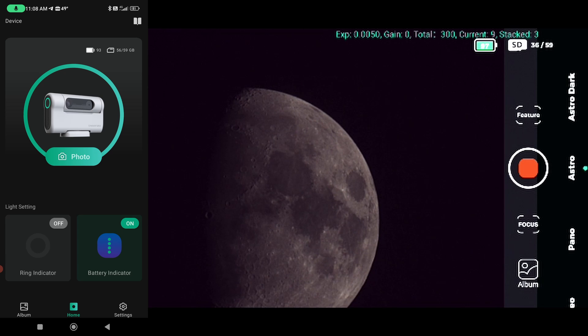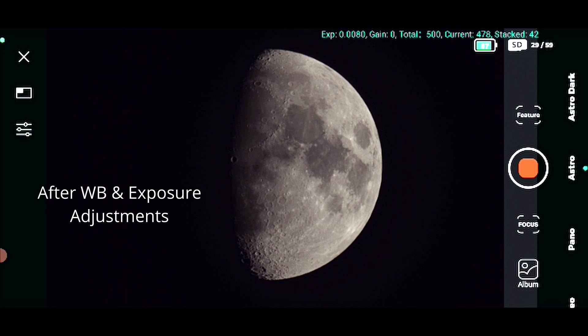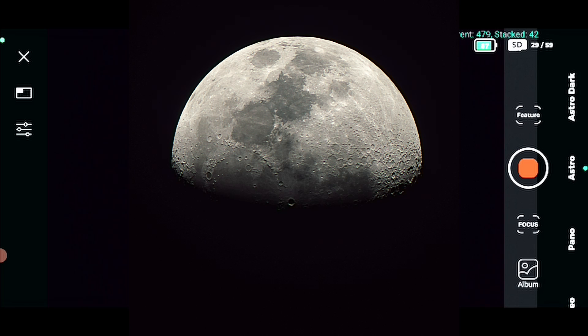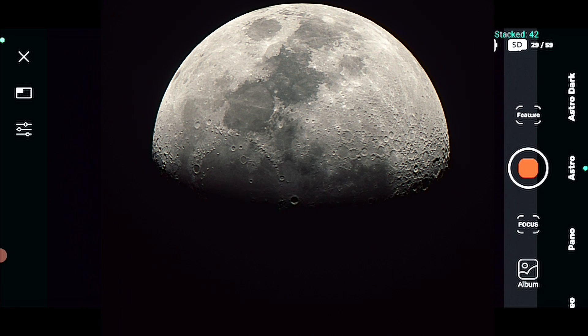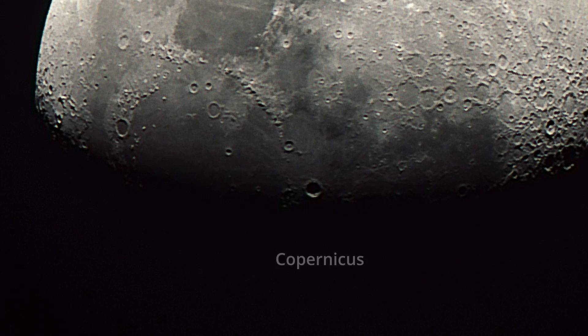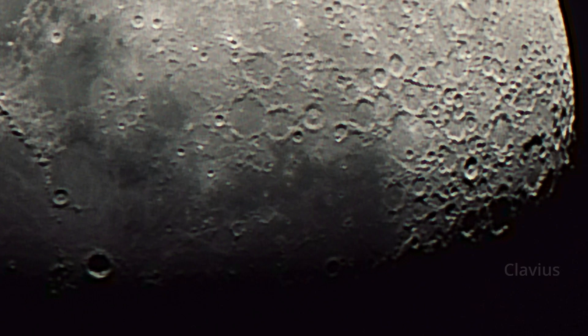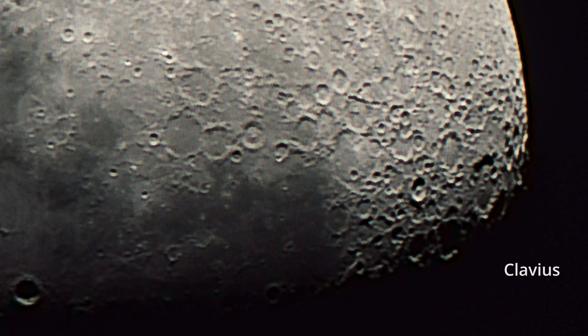I let it run about ten minutes and came back to find a stack of 42 images out of 500. We have the moon just after the first quarter with an illumination of 60 to 65 percent. We can see Copernicus crater in very nice detail just near the terminator, Ptolemaeus here, Plato crater, and also craters Tycho, Marginus, and Clavius on the lower part of the image.